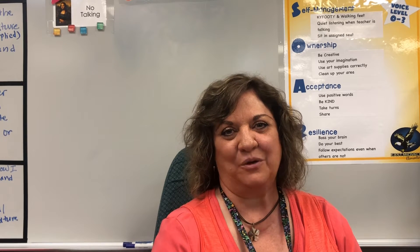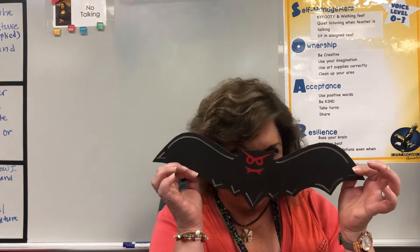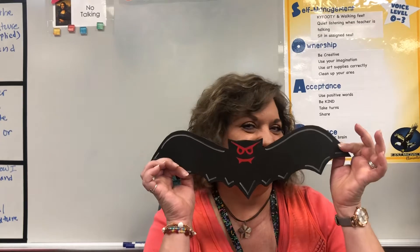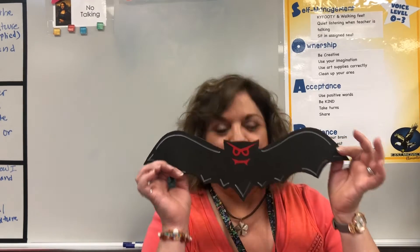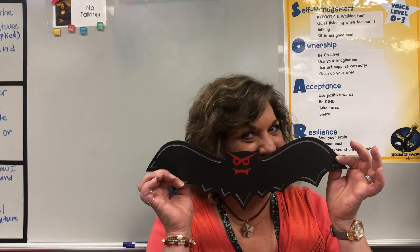Today I'm going to do a really fun Halloween project with you, and that is making spooky fun foam bats. We're gonna make these fun bats, so come along with me — let's get to it, friends!